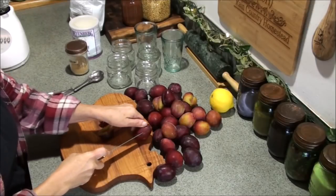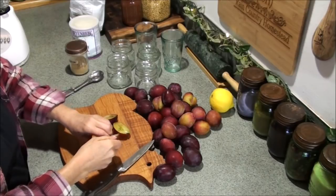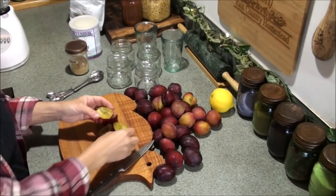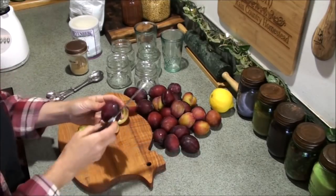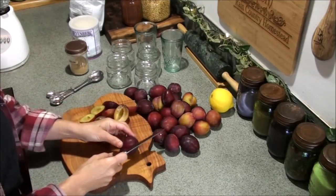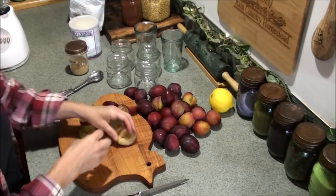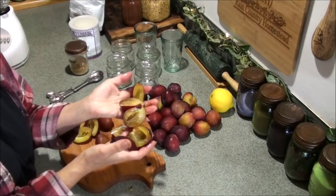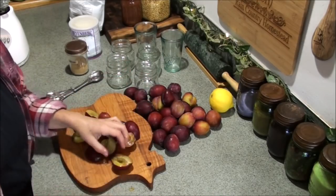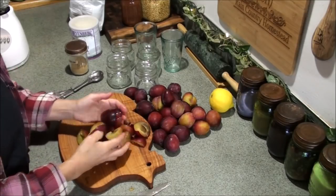Typically when I cut the plums, I cut them like this and then just twist and pull the pit out. Sometimes it comes out smoothly, sometimes it leaves a little meat on there. Make sure all the stems are pulled off. It works best if you follow the little line on the plums and slide your knife around there. Then you can throw your plum halves into your blender just like that. Depending on your blender, you may want to cut each one in half again.